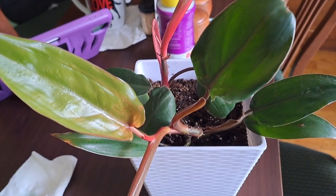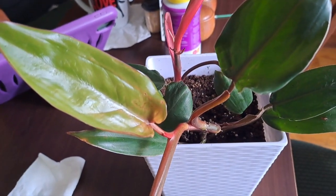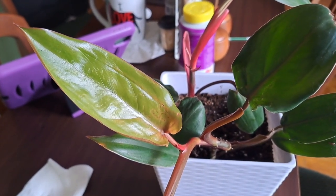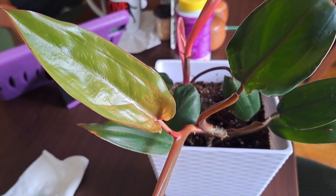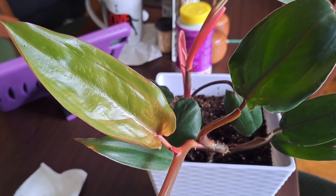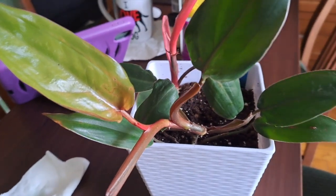Hello everybody, I'm a little upset. I did mention in the last video that I'm having some issues with thrips. I never knew what thrips were until I noticed on my Monstera deliciosa that my leaves were turning yellowish, kind of like they're burnt, but it's not from sun because it doesn't get any direct sunlight.